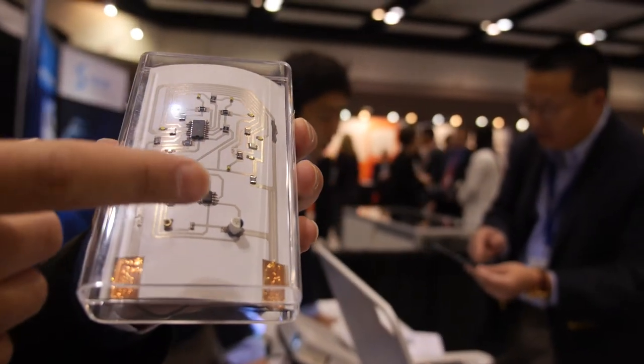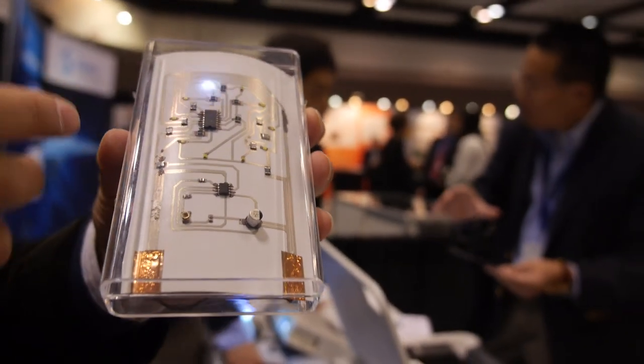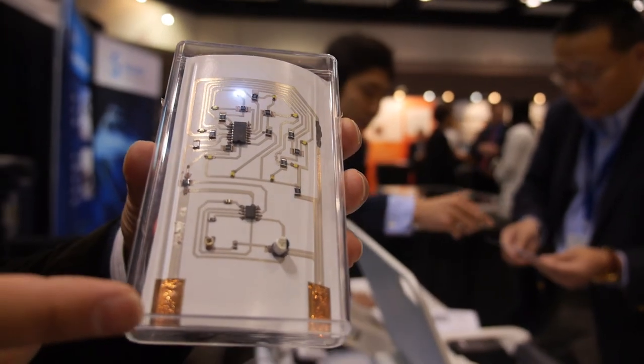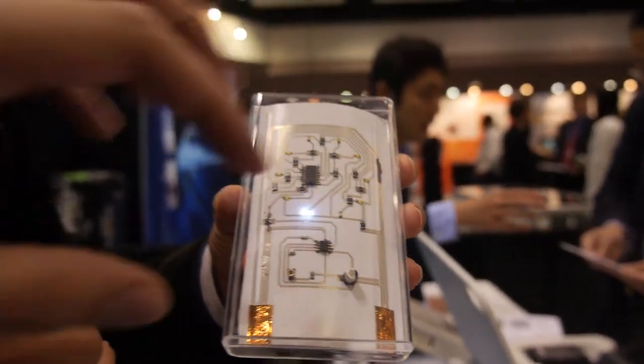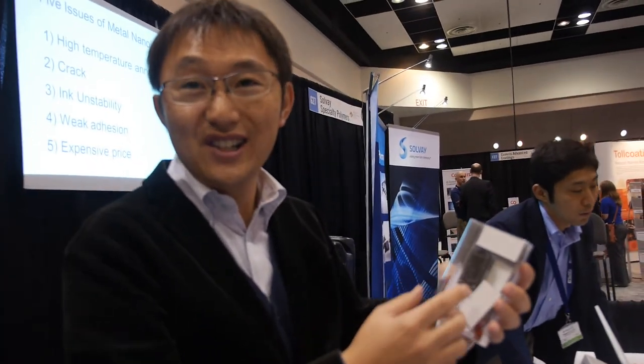Actually, this circuit was printed not by inkjet but by flexo printers, by Comratech, our collaborator. Is it possible to make a hole and have more on the other side? The other side has a normal battery and a switch.